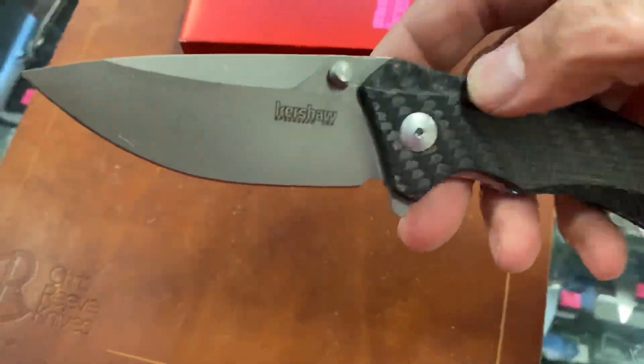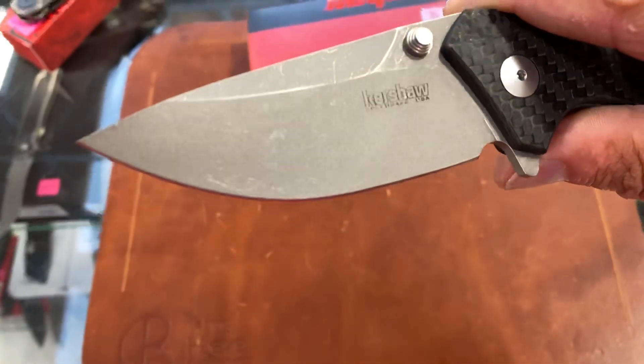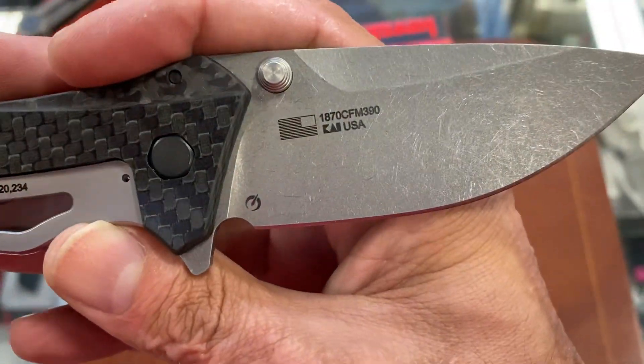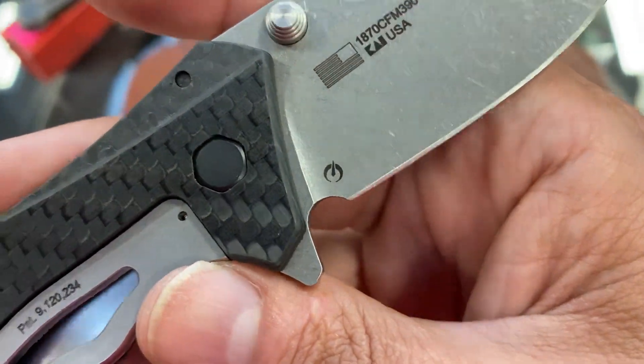Nice and lightweight with that carbon fiber. They've got a blasted stonewash finish on the blade — I like that. It's pretty attractive looking, nice aggressive stonewash, and there's the M390 stamp right there.